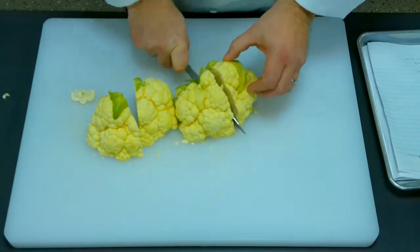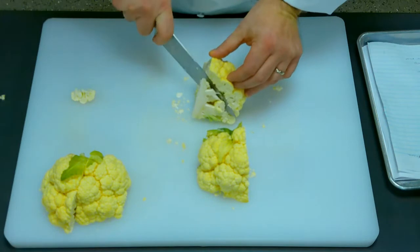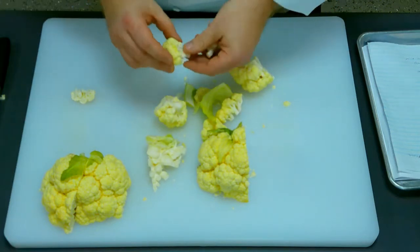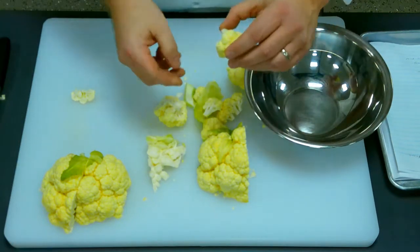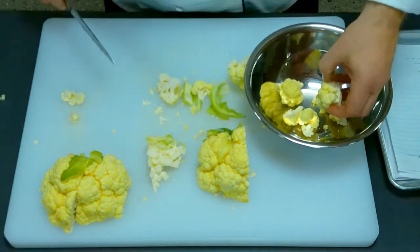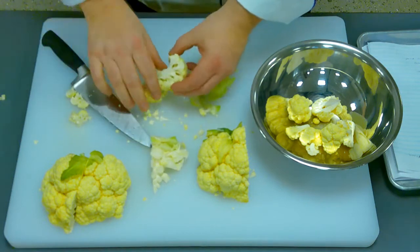Then I take the halves and cut them in half making quarters. Now that you have your four quarters, you can see it has this large stem piece, almost like cabbage. I just like to take it and cut that away. When you do, it's going to break up into the florets. Once you break it up into the florets, you can decide what piece size you want — maybe an inch and a half. You don't want to go much smaller because if you go too small, when they bake they're going to bake down. You don't want big chunks, but you don't want them to shrink too much because of the vegetable's water content. So you just sort of go through and cut it, break it apart.